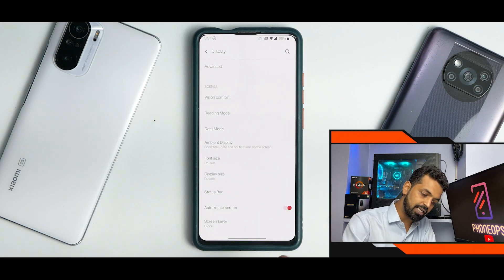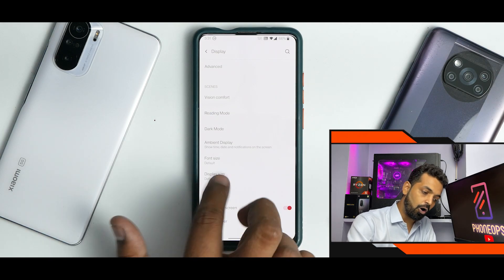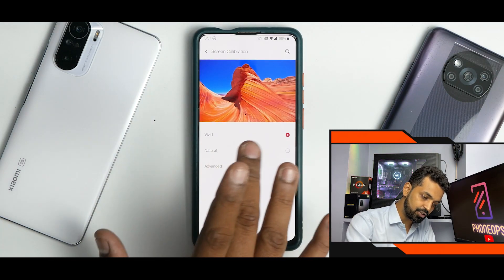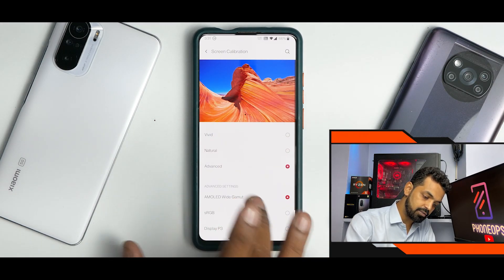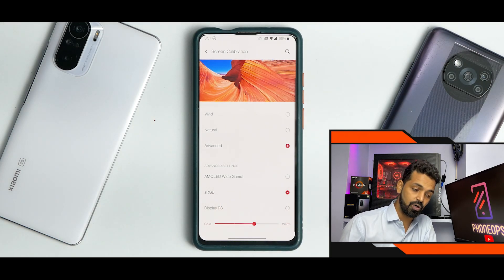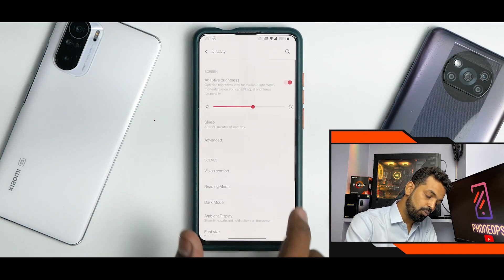Apart from this, you have font size, display size, status bar customization — all those customization options are working absolutely fine. You do have screen calibration: Natural, Vivid, and if you go to Advanced, you have sRGB and stuff. As far as I have checked, it works fine.